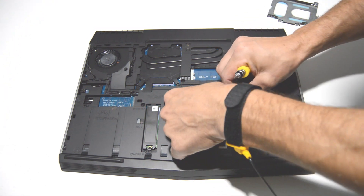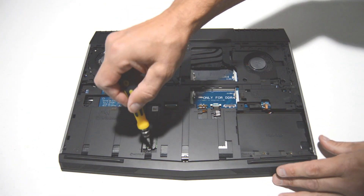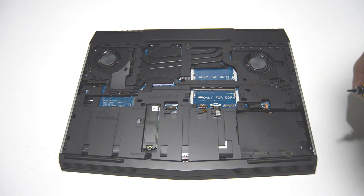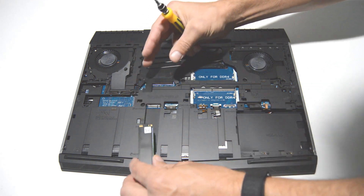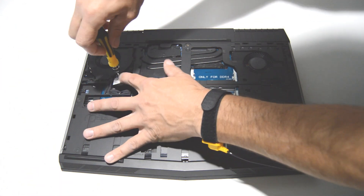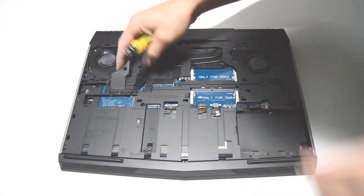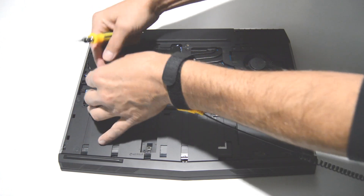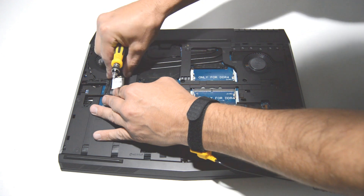For the static connector, just pull up on the little ribbon. Remove the one screw and then pull it out laterally. On the Wi-Fi card you have to remove the screw before you can remove the antennas. Once you get the screw out, remove the little antenna cover, remove the antennas, pull straight up, and then pull the card out.